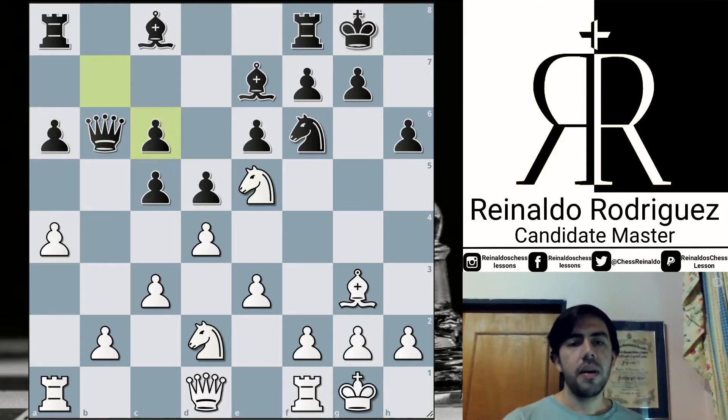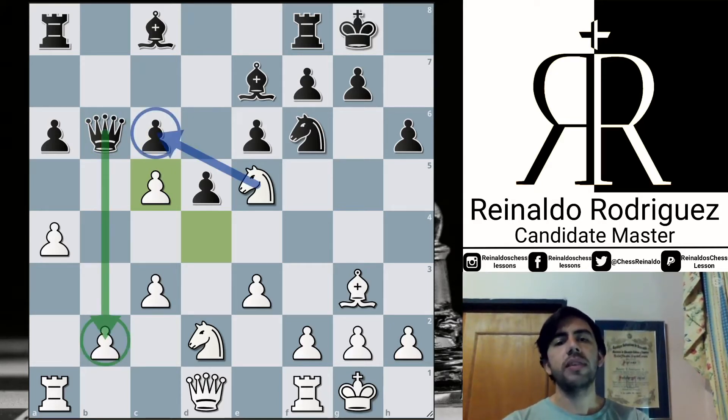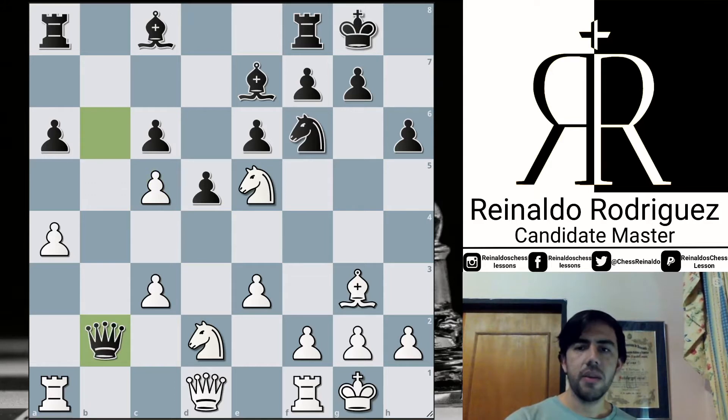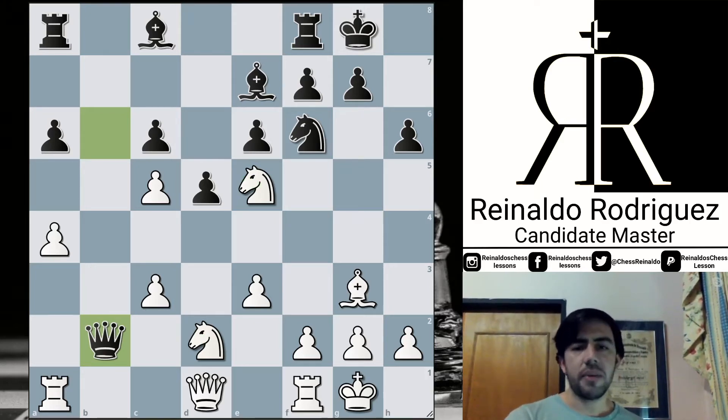After this, Bishop takes, pawn takes, and here d takes on c5. With the capture, White is trying to deflect the queen because if the queen captures on b2, the pawn on c6 will be hanging. For that reason, Jordan decides to continue capturing the pawn with the bishop. Let me see — I think Queen b2 may be in trouble here. Yeah, probably that should be the continuation. What about Knight takes e6, Bishop takes e5 — that is the engine suggestion at the moment — and later some Knight b3 is tough, and the queen is going to be in a risky location.